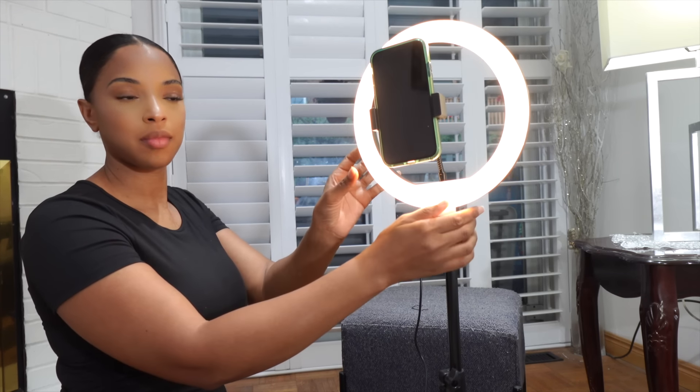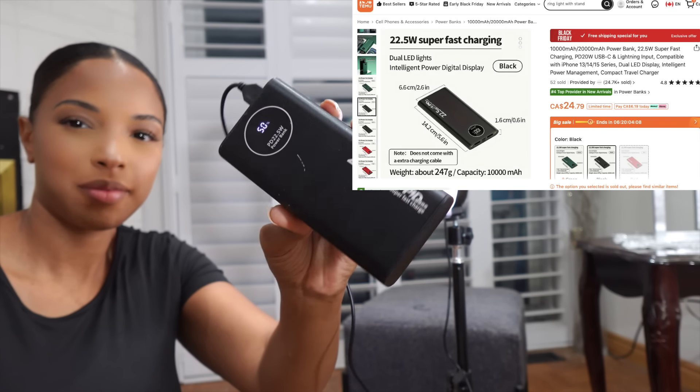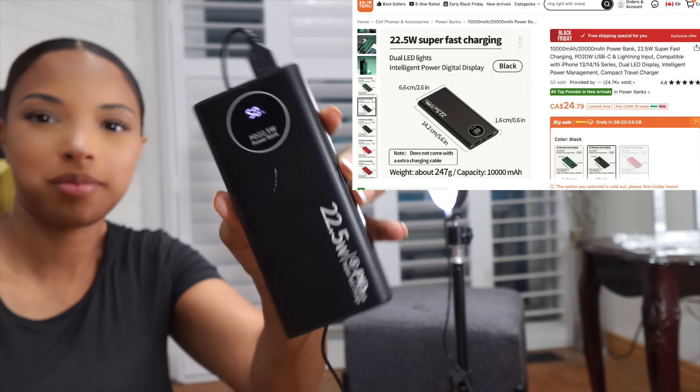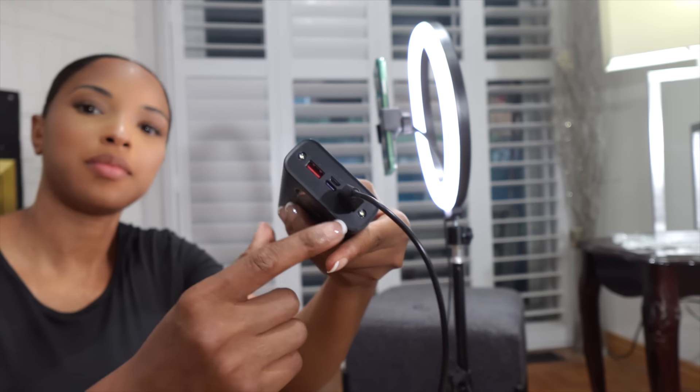I'm actually powering the ring light with this portable charger or power bank, which has been so useful — I don't know how I lived without a portable charger. It has two USB ports and also has a USB-C type port. Definitely get yourself one of these.